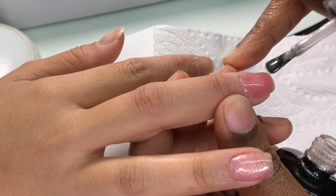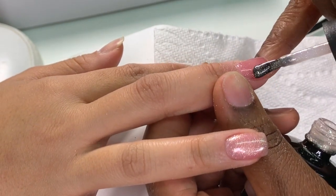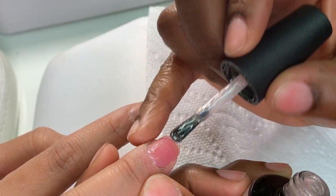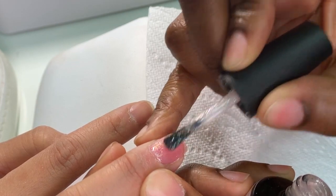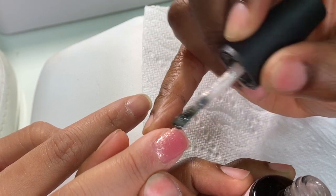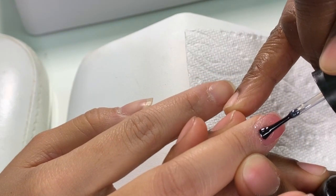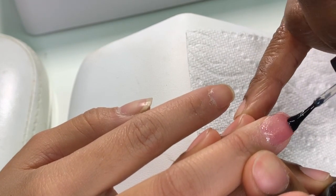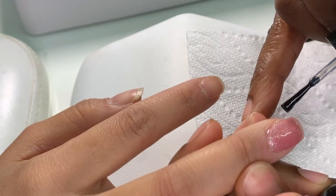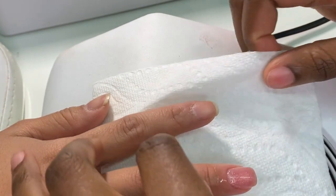I love this color — it's a non-sparkly color. Apply the first coat and cap the free edge, then cure that polish in the lamp. Then apply the second coat — it's going to look so nice on that gel overlay. Cure it again, and then apply the top coat, which makes it so much nicer — nice and shiny and glossy. Cure the top coat, and after curing spray the nail with 99% alcohol.